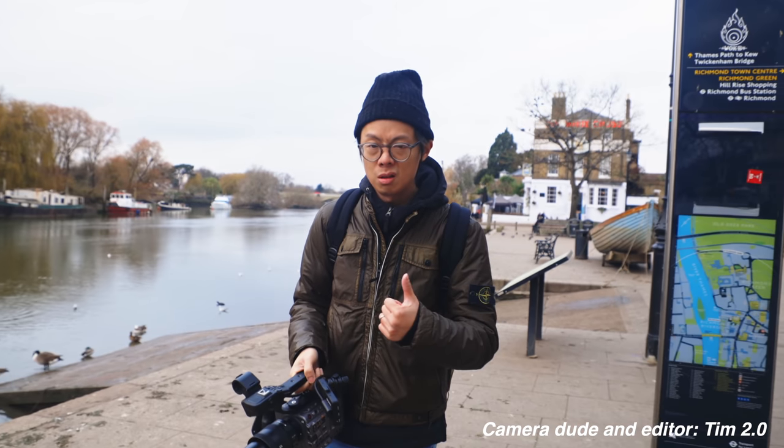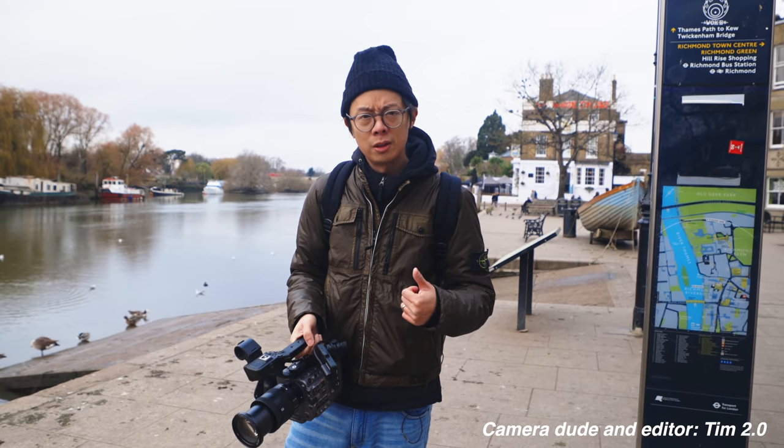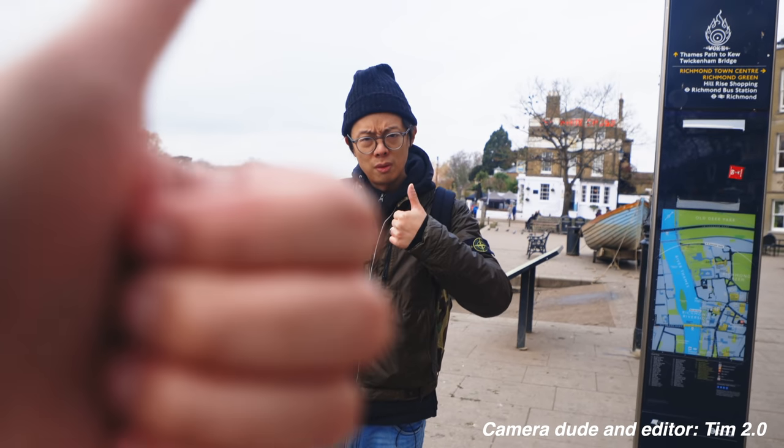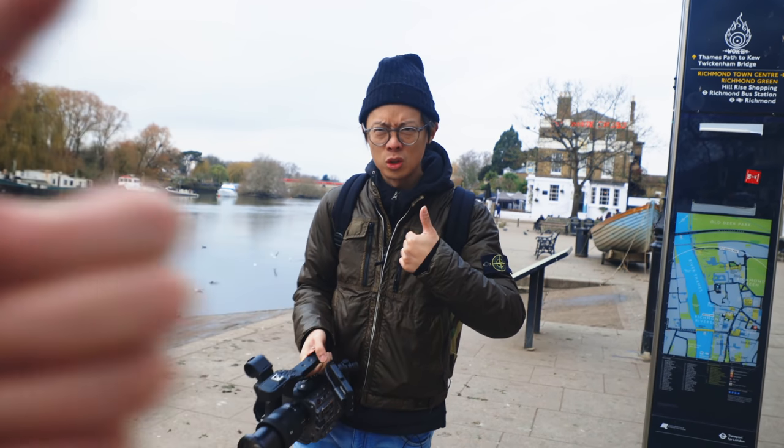The FX6 is pretty good — two thumbs up! Thanks for watching, see you again, and subscribe.